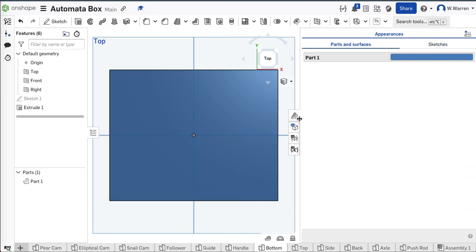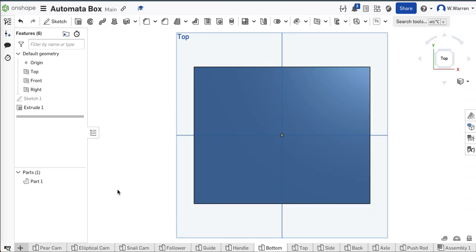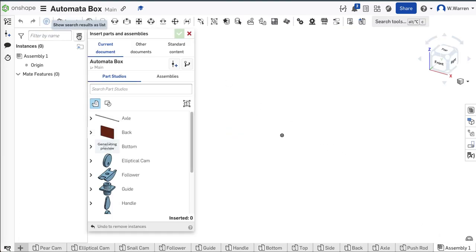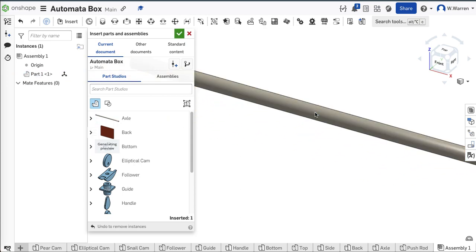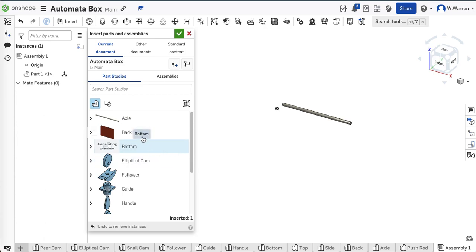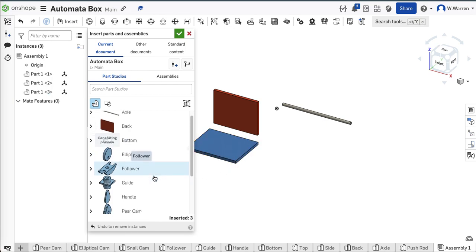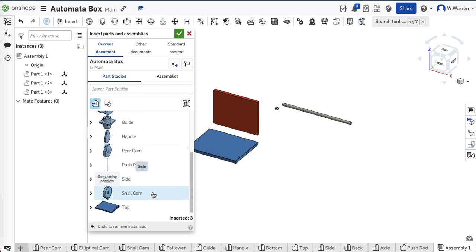I'm ready for my assembly. I'm going to go to the assembly file and import all this stuff — insert. I need all these things. Axle goes there and the back. I'm going to keep the axles and cams separate and do the box first. Notice how when I bring them in they're in the right orientation because I took a moment to think about what plane to draw them on.